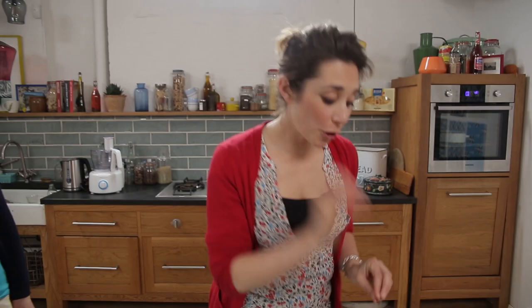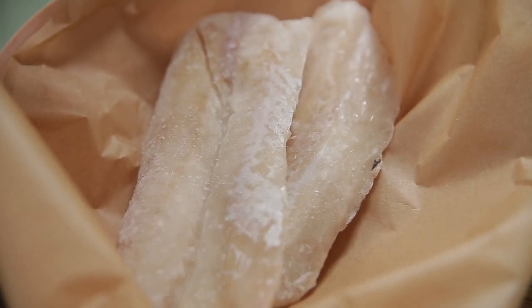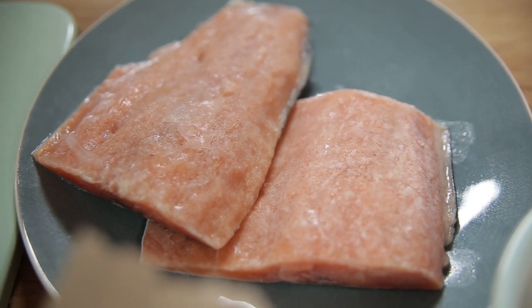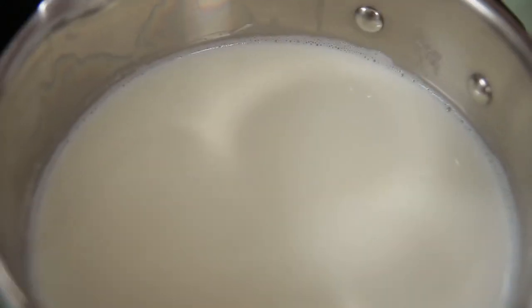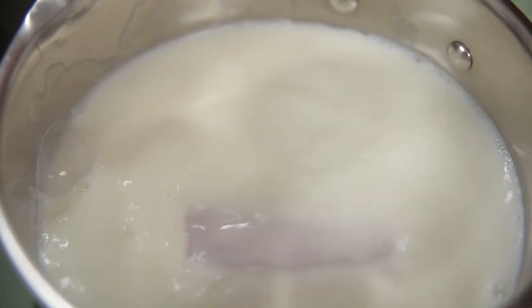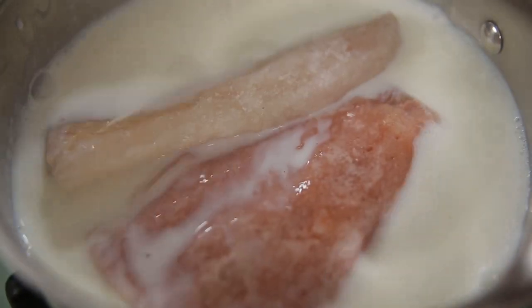In this recipe we've got frozen prawns, frozen whitefish, and frozen salmon fillets. I've got some semi-skimmed milk here simmering on a gentle heat, and into the pan are going to go my two fillets of frozen salmon and my two pieces of whitefish. Just make sure your fish is covered with the milk — they will cook from frozen in about 15 minutes.